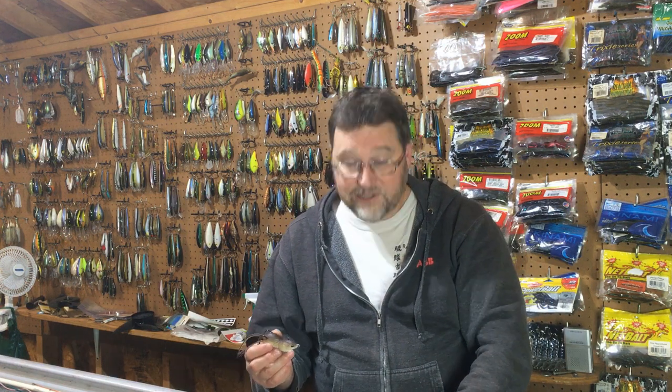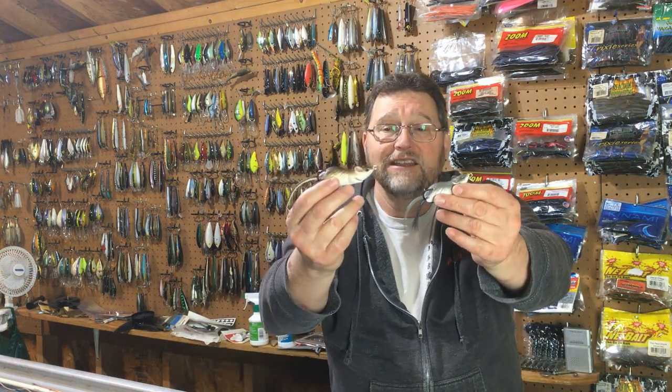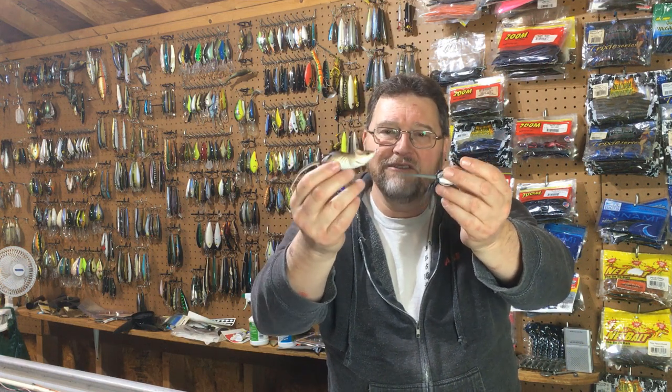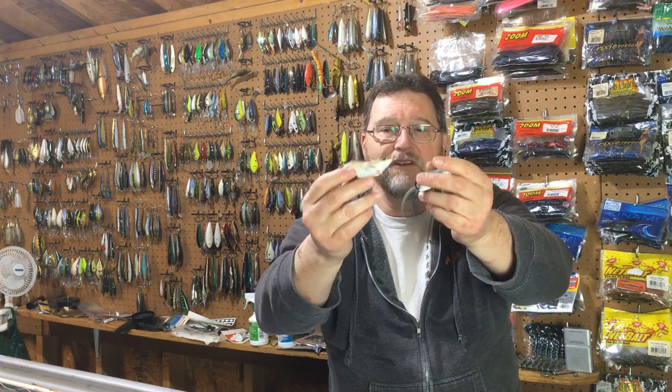That's it for this Topwater Tuesday — the Copper's Live Target Mouse. It's a very good bait. I catch a lot of fish on this thing and it's a fun bait to fish.